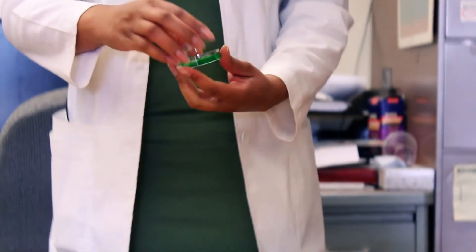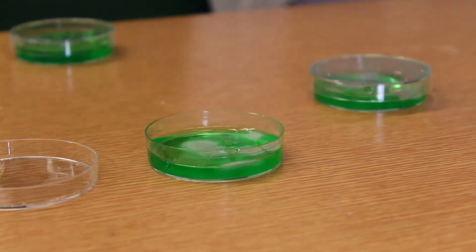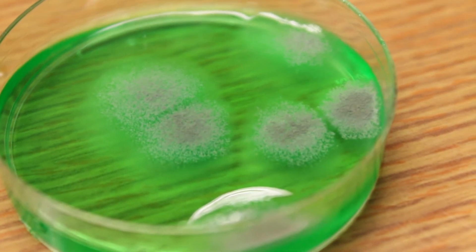What you'll see here is bacteria that's beginning to grow on your very own petri dishes. This bacteria is normal though — don't worry about it. Even if you wash your hands and touch the petri dish, you'll still have bacteria growth.